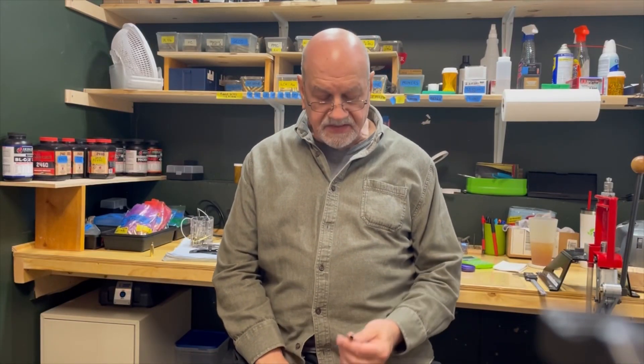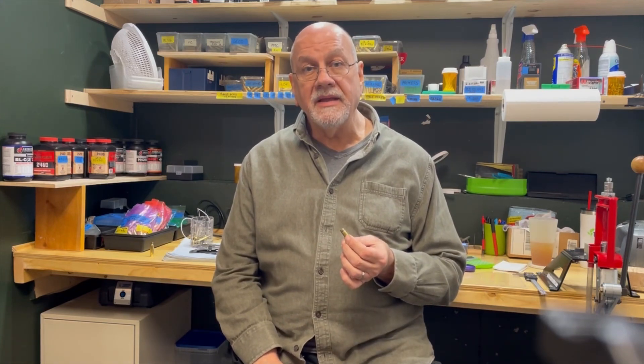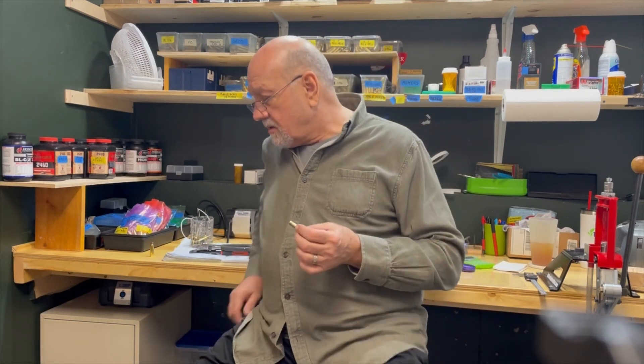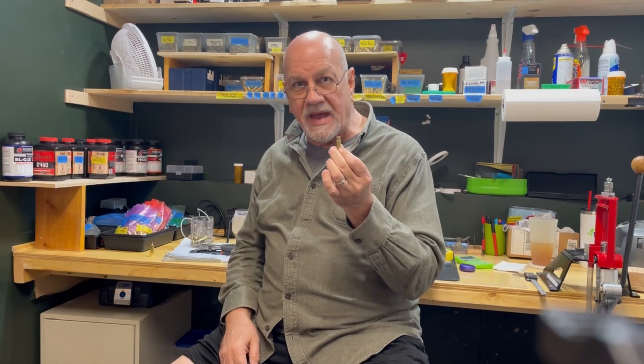Welcome back to Everyday Reloading and Shooting. I'm Dennis Phillips and today we're going to talk about annealing brass and actually anneal some. The reason we do that is it extends the life of your brass.